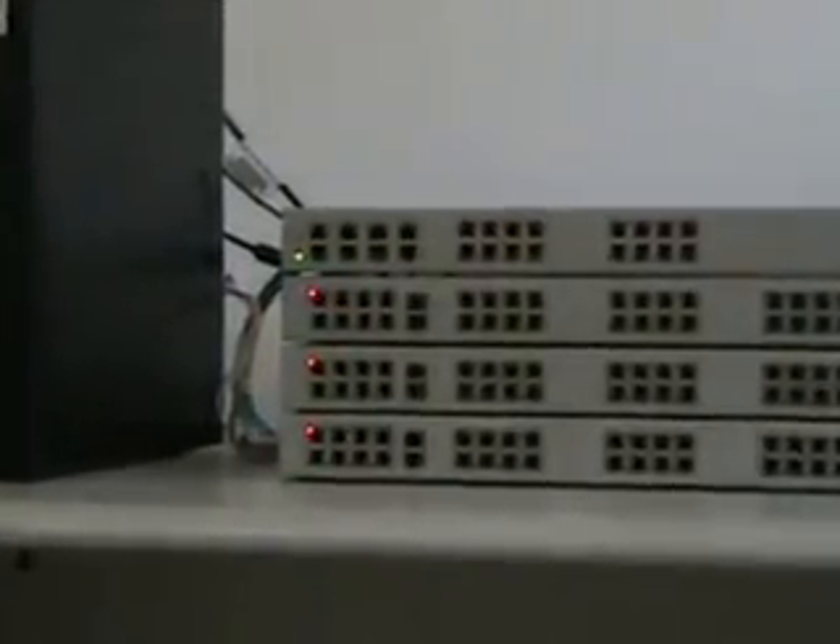In addition, the analog units support input-output ports. The two output ports enable activation and deactivation of peripheral devices by dialing an extension number. The four input ports create an off-hook event in Asterisk.